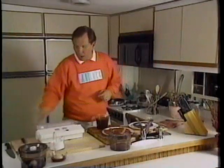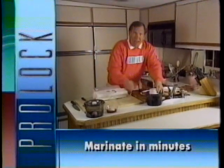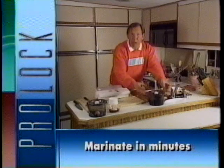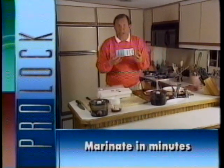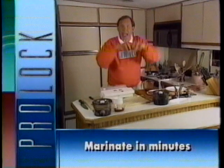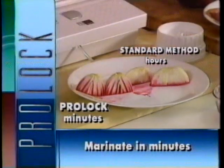Marinating with Pro-Lock: take your steak, put it in a special vacuum canister, pour your marinade sauce on top, then put the vacuum canister lid on, put the Pro-Lock jar sealer attachment on, and vacuum. When we vacuum inside the canister, we're removing most of the air pressure. The fibers of the steak open wide open, just like those marshmallows, and the marinade instantly soaks into the steak. Just look at these onions — the picture speaks for itself.